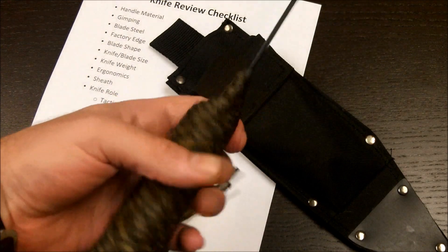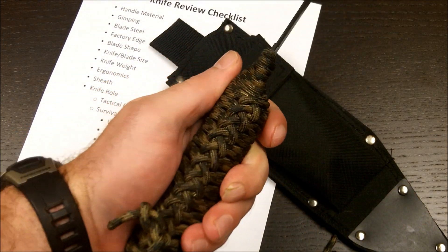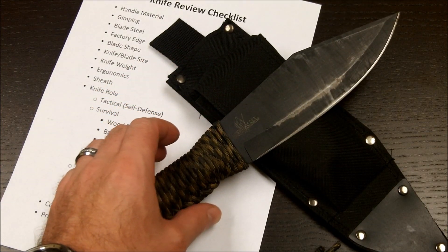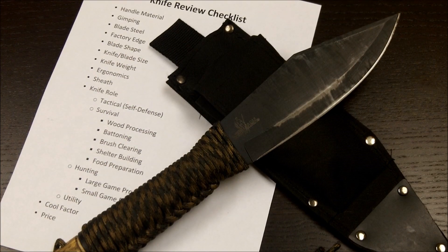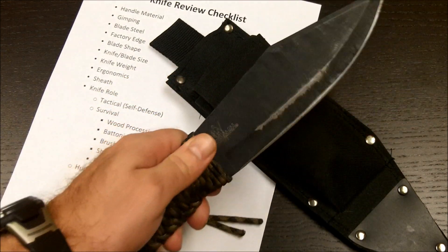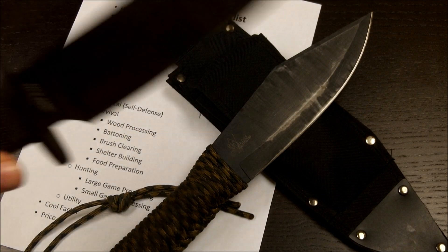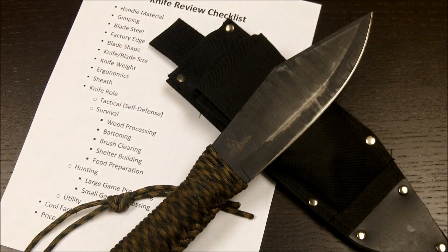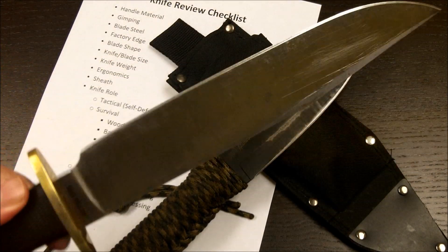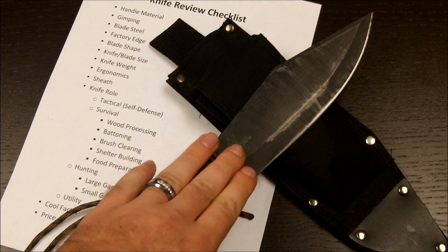Let's start off with the handle. In my case it is a paracord wrapped handle — I have a length of paracord wrapped around this. Normally it is just folded over metal with no jimping. The blade steel is made from SK5, which is very similar to 1095. It's actually the very same steel used in other Cold Steel survival blades like the Recon Scout and the Trail Master. It's a very good steel.